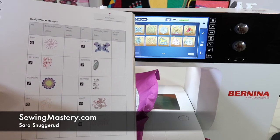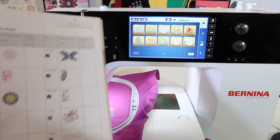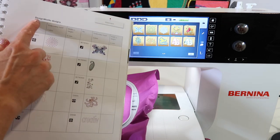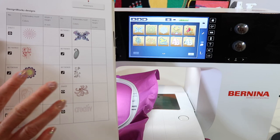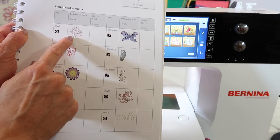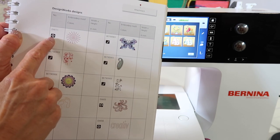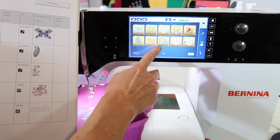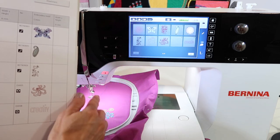There are a few specialty designs saved in the Bernina 790. You'll find them in your manual under the Design Works Designs. Bernina has some features such as crystal works, cut work, and paint work. If you see the little picture of a crystal next to a couple of designs, you'll find those designs in the page that starts with the folder with number 12 in it.